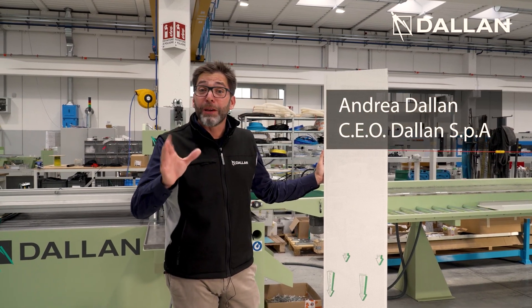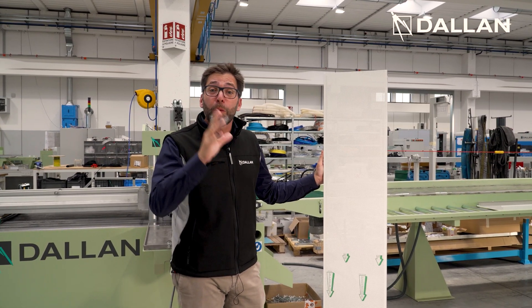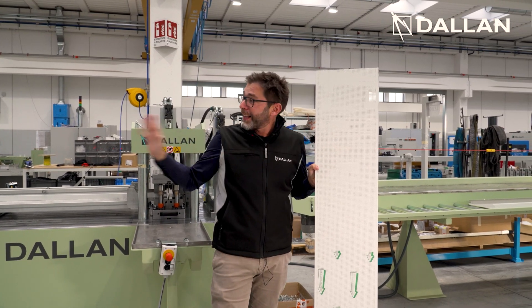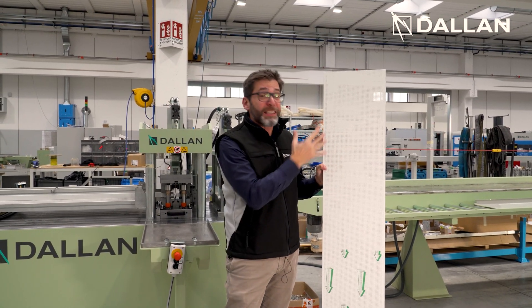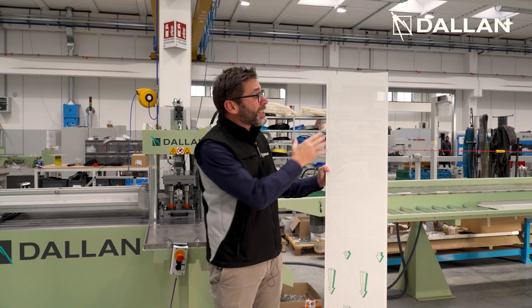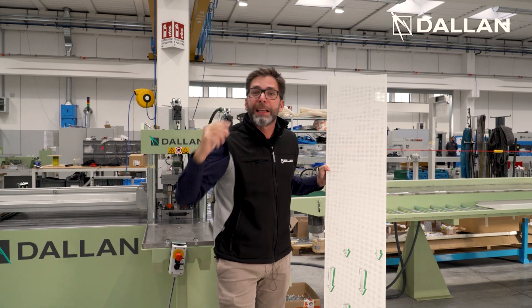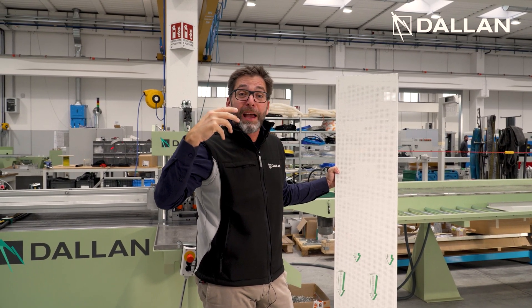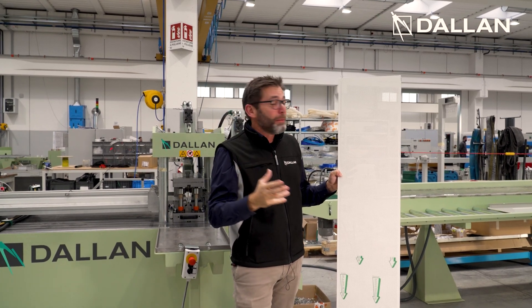Ciao, I am Andrea Dallan and I'm here to invite you next Monday to our next masterclass where we will see together this fantastic line for the production of these beautiful panels for metal ceilings. These lines are back in the tradition of Dallan, it is where my father started and where Dallan became famous.